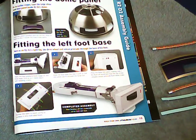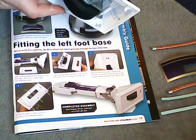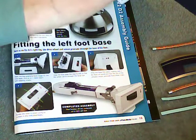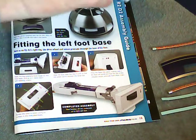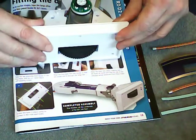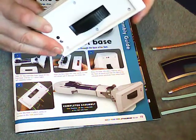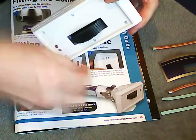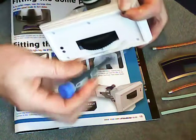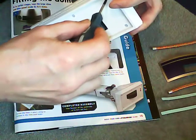I'm actually going to do this in reverse order, just because I've got the leg handy. Putting the base of the leg on is really simple — it can only go on one way. It's identical to the assembly of the other leg, and it's held in place by six of the black self-tapping screws. We've got a bag of those this week. It's always easier to use a magnetic screwdriver for this job, of course.